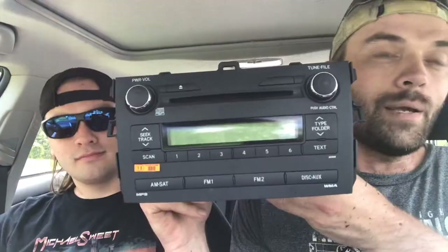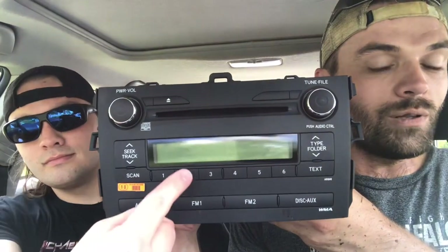What's going on people? Today on Fix It Rick, we are going to be changing out a 2009 Toyota Corolla CD player. Let's fix it!